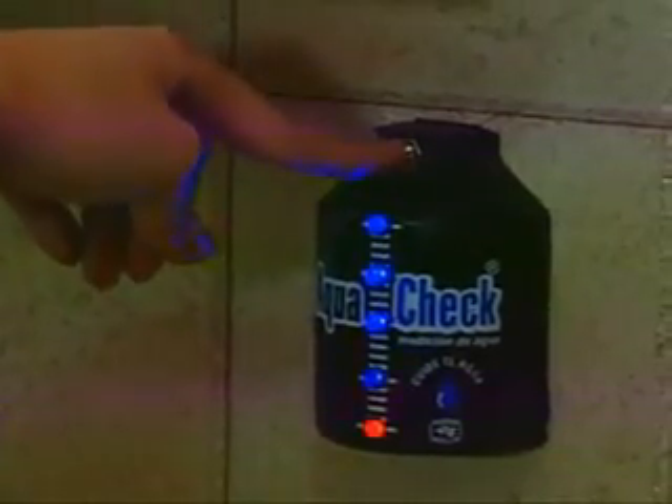Además, ya no tengo que arriesgarme subiéndome a la azotea para checar el tinaco, porque puedo hacerlo cómodamente desde mi cocina apretando tan solo un botón. Si tienes equipo de bombeo, con AquaCheck sabrás cuándo prenderlo y apagarlo, economizando energía eléctrica y sobre todo agua. Toda mi familia está más consciente del uso correcto del agua, lo que nos da más tranquilidad y más felicidad. Cada día quiero más a mi tinaquito medidor AquaCheck.